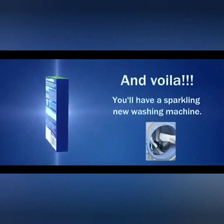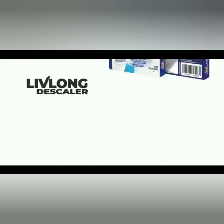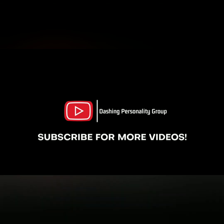And voila! You'll have a sparkling new washing machine. Live Long — don't let the scales depreciate your appliances. Please do like, subscribe and share the word for wellness. Take care and thank you for your time. See you again in the next video with some more awesome products like this.